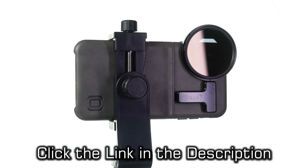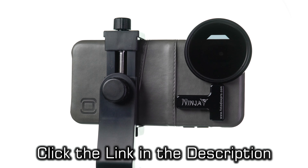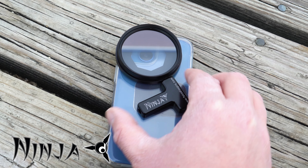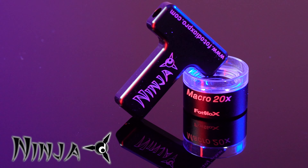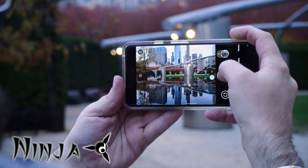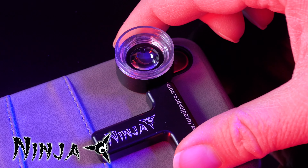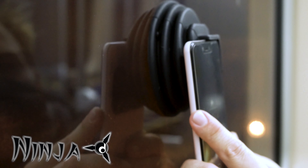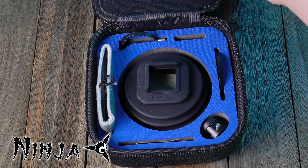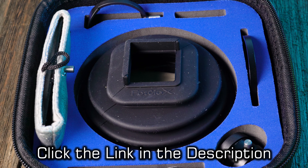Click the link in the description to learn more or get your Ninja 55mm filter adapter today. The Ninja filter adapter is part of our new Ninja Creative Accessory line for smartphones. Other products in this line include a mirror for creative reflection effects, a 20x loop style macro lens, a flexible window hood, and more — all available separately or as a complete kit. Click the link in the description to learn more.